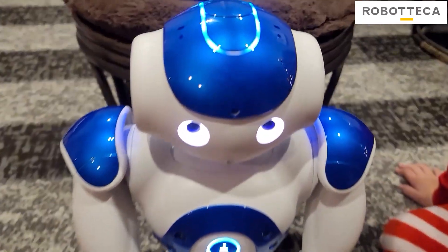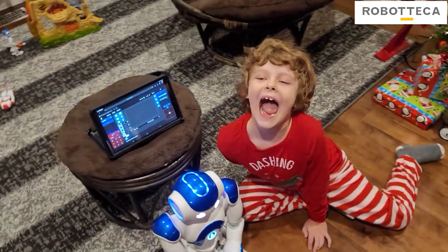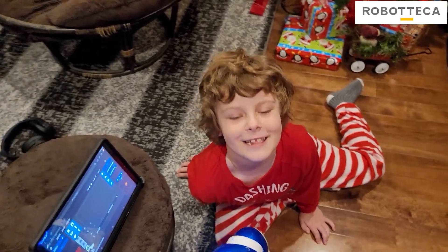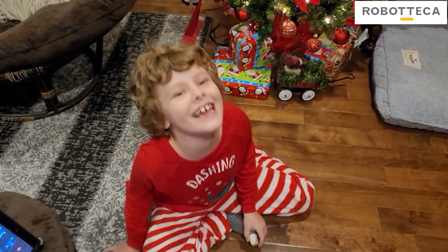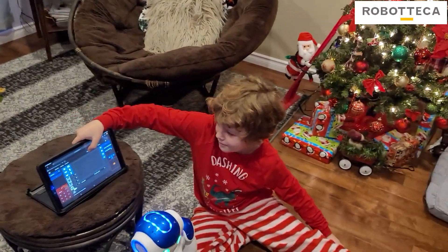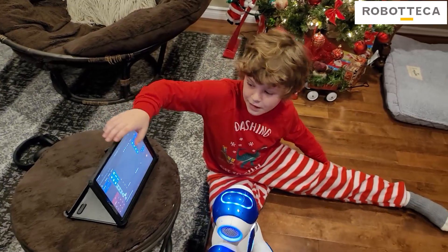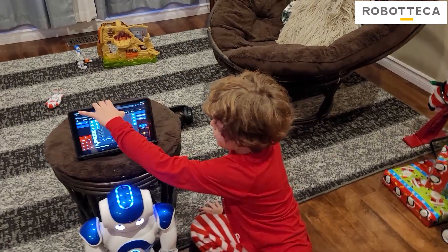Did you say something, Zora? He did! All right everybody, bye. Special thanks to Robotica for helping us out. Go check out their website — they have tons of cool stuff on their site.